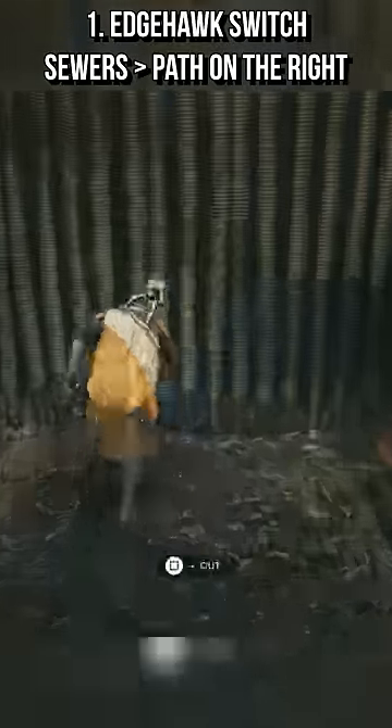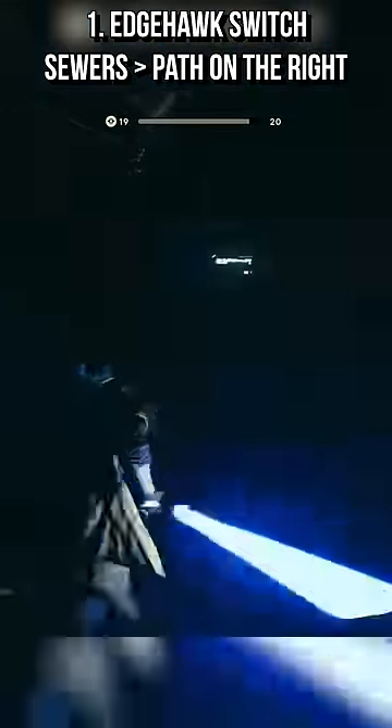You can find the switch by heading down into the sewers, turn around and slash through these pipes. Then you'll find the chest by just keeping to the path on the right side.